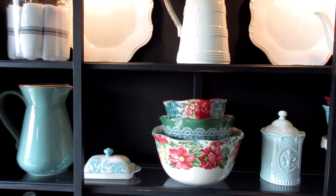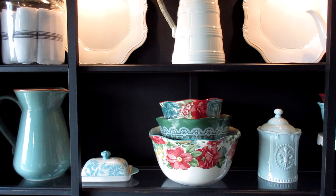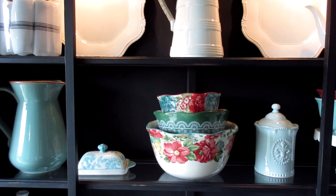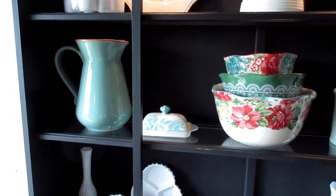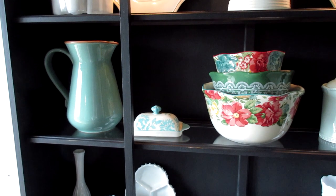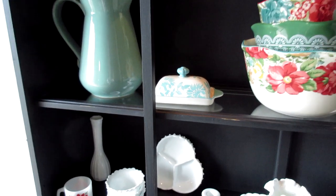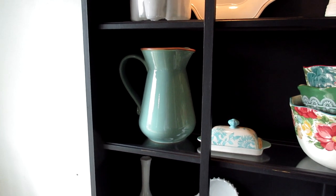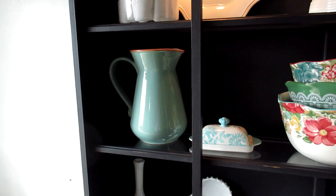Over here I have my Pioneer Woman mixing bowls that I am over the moon about. I absolutely love that green and the floral — the vintage floral is amazing. And this is the little butter dish I was telling you guys about in my last haul video. I really like it, though it's just a little too small. And that is a Bobby Flay pitcher that I had above my cabinets that I decided to bring down — I think that's from Kohl's.